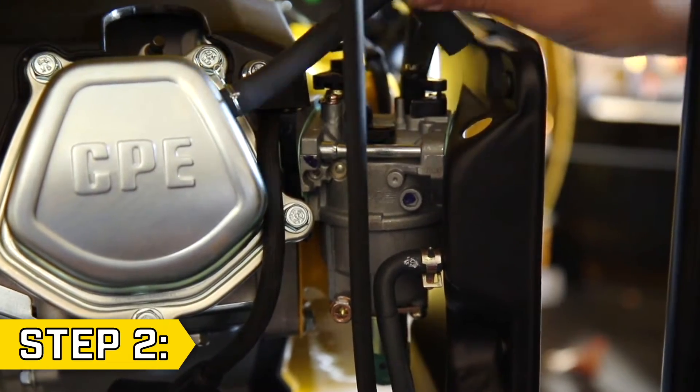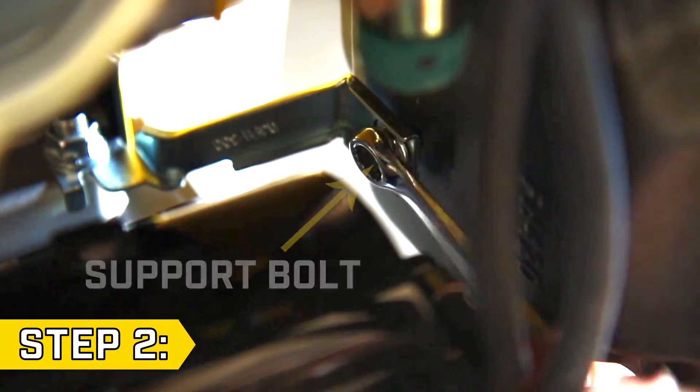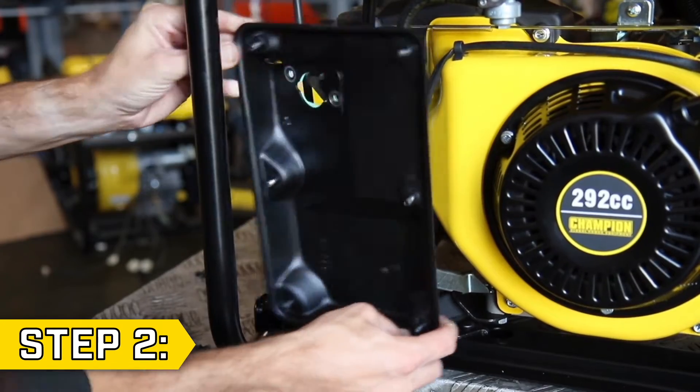Step 2. Remove the two rubber hoses from the back of the air filter and remove the rear support bolt using a 10mm wrench. Then fully remove the air cleaner base.